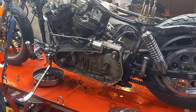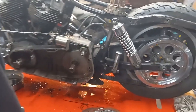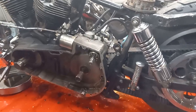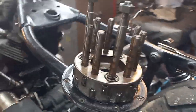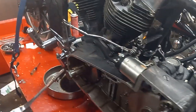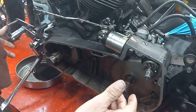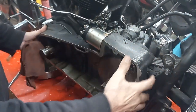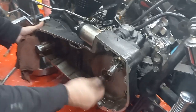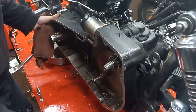Pulling the clutch assembly out, I found a couple of burnt clutch discs and the clutch basket is totally gone. This is why I pulled the engine out — because when you go through it, you find all these little things. Just really pull this off and inspect everything carefully.